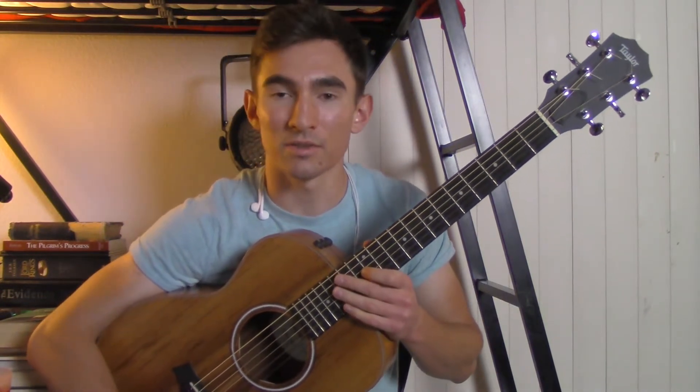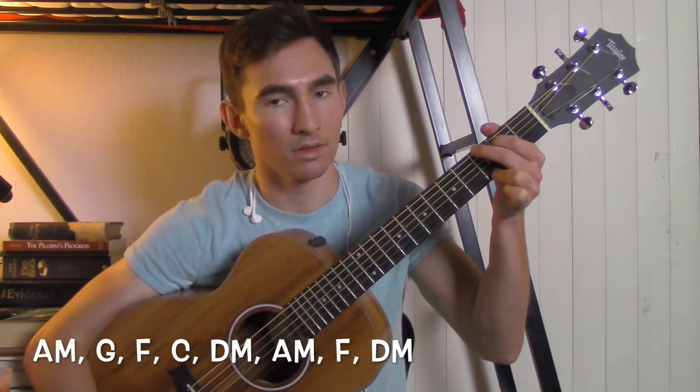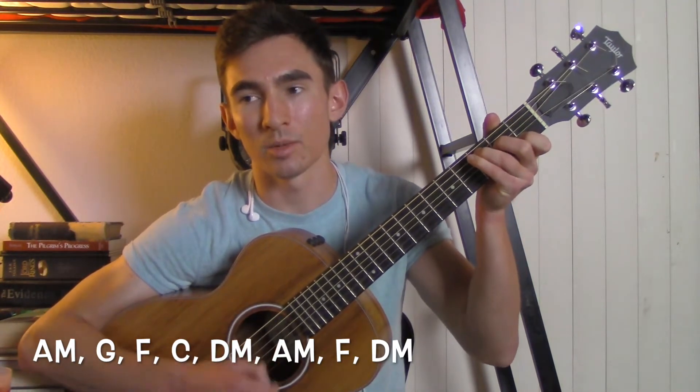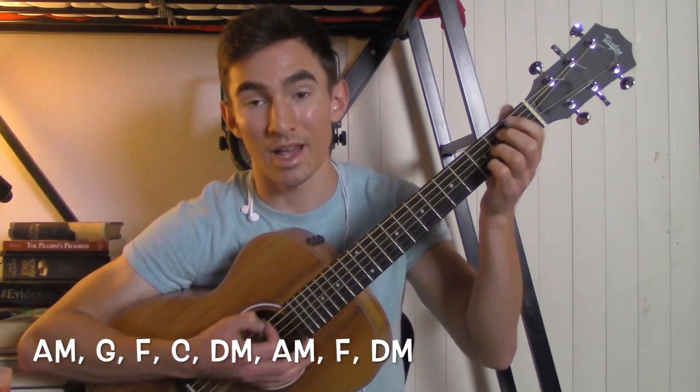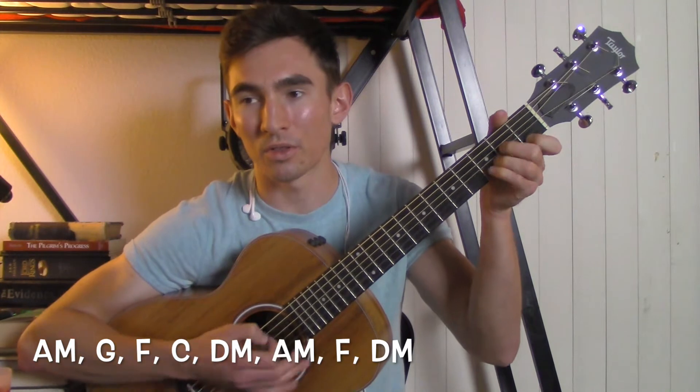The chords for the first and second verse are going to be an A minor, to a G, to an F, to a C. Then you're going to play a D minor, an A minor, an F, and go back to D minor. Then you just repeat that whole thing.